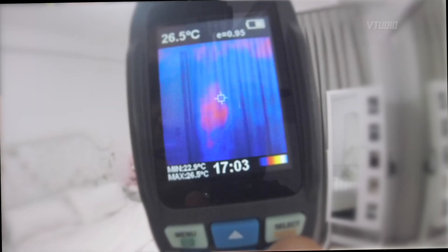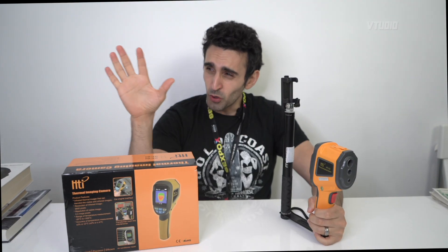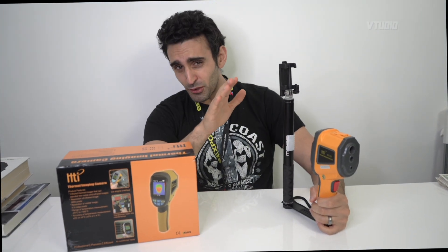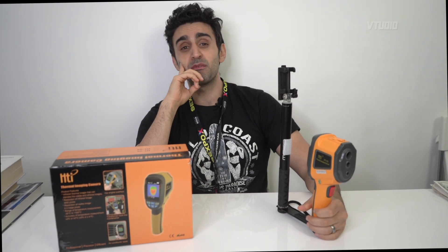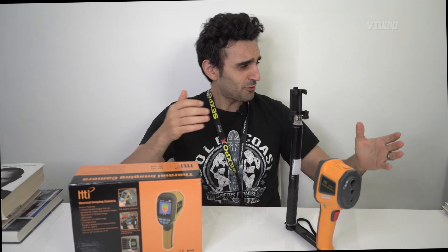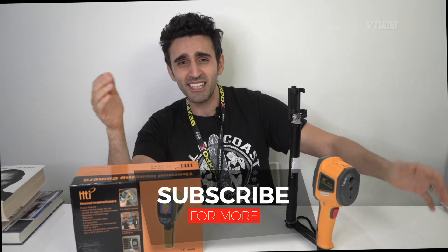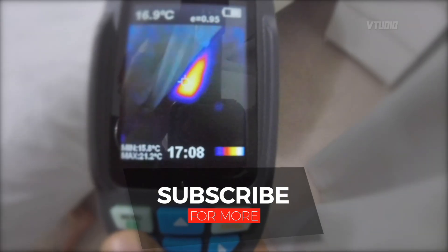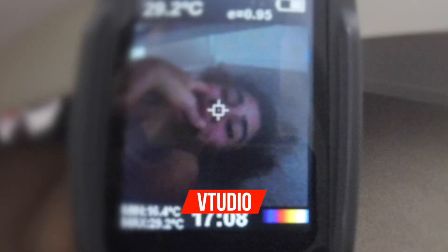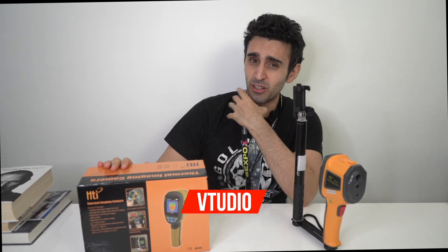It's got a nice blend feature that lets you mix the normal camera view and the heat camera view together. Overall it's a fun device to have at home - you can check for window leakage, see if your radiator is performing well, detect gas leakage, find out where the kids are hiding. All this kind of good stuff.